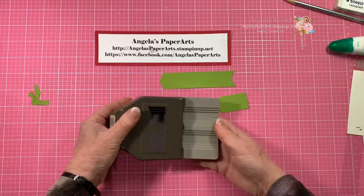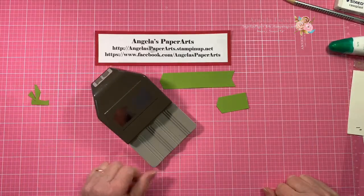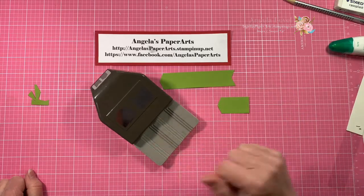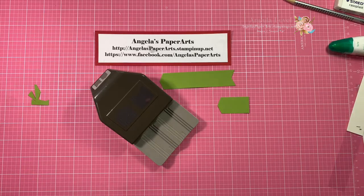So that's all I just wanted to pop in and show you the new Banners Pick a Punch — six different punch sizes and two different shapes in the one punch. If you've got any questions, please pop them in the comments below and I'll be happy to help you. Thanks for watching, bye!